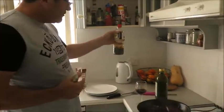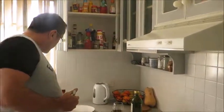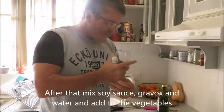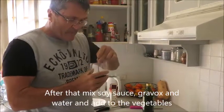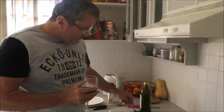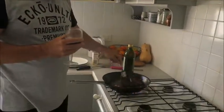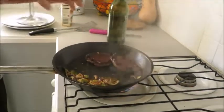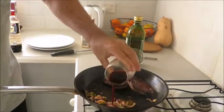I'll put some soy sauce, some grey box, and some water in this glass. I'll mix it now. Now, the juice from the steak is coming into the vegetables. And now I'll pour this mixture on top of the vegetables.